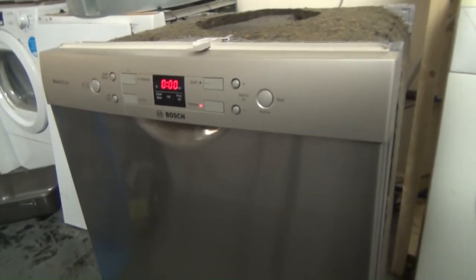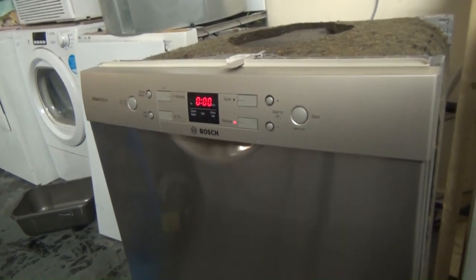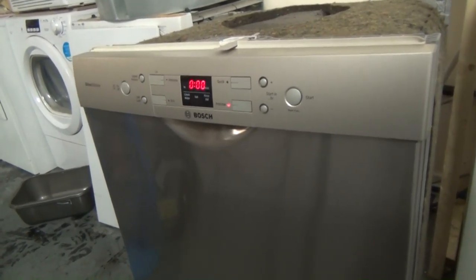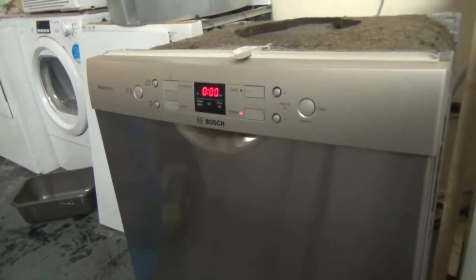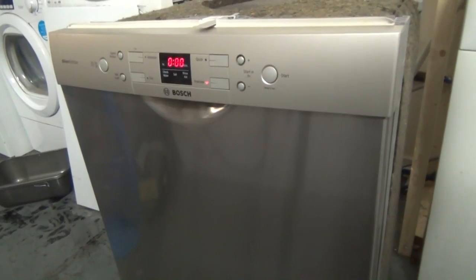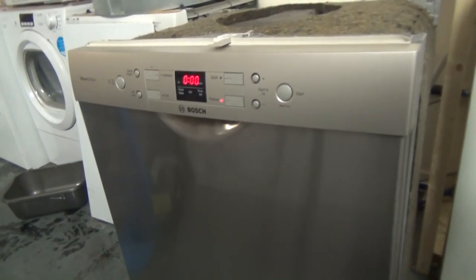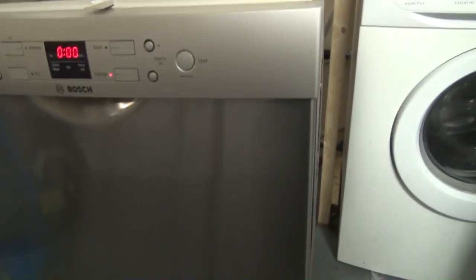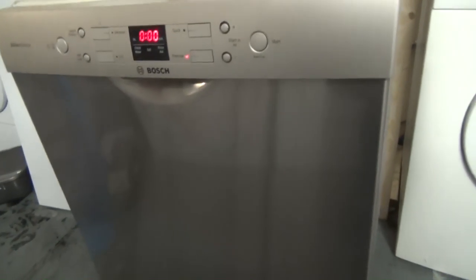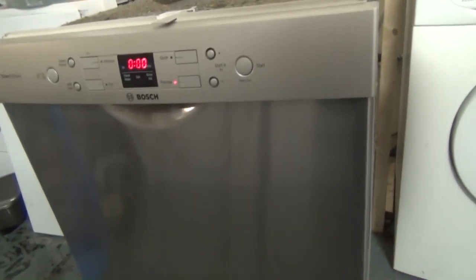I'm going to leave it there, push this back into place, stick the dishwasher tablet in, leave it going on Intensive and see what I come back to tomorrow — whether I've got a dishwasher full of water or not. I've just completed the cycle. It's very weird. I've taken the pump off — there's nothing there. I looked at the filters, they were all fine — in fact, pretty much immaculate. I can't really put my finger on it.